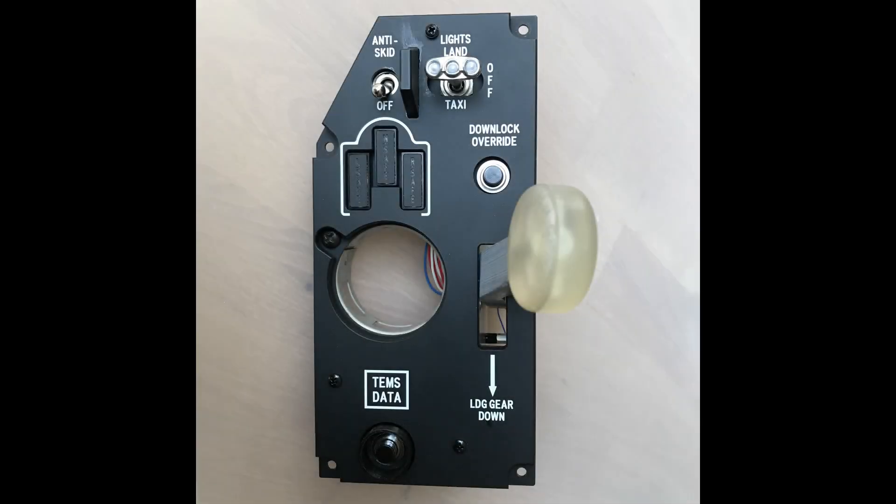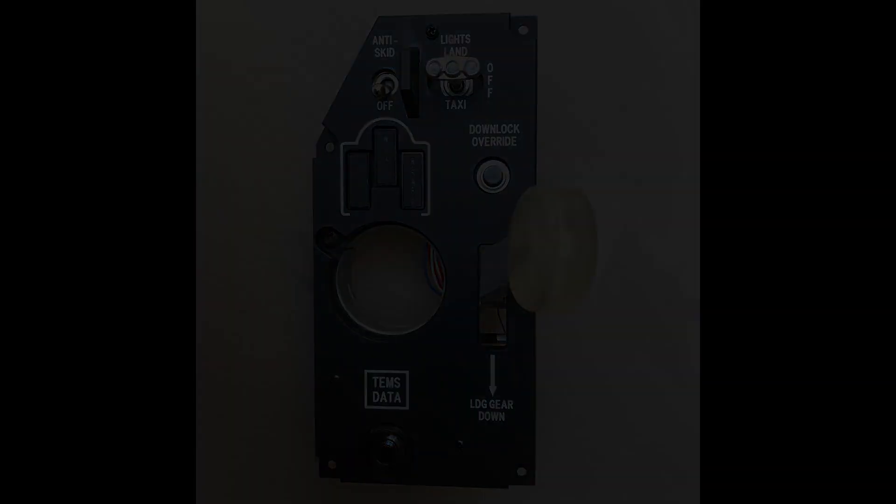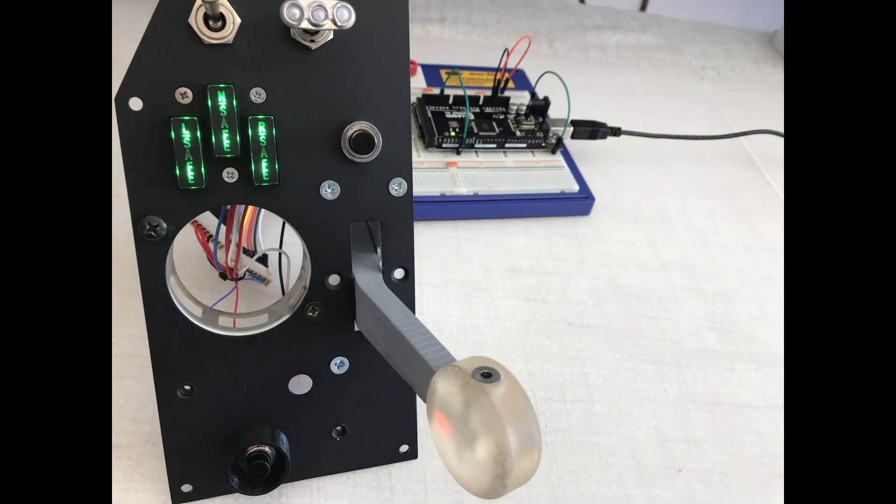The gear panel has quite a mixture of input and output requirements. There are switches for anti-skid, landing and taxi lights, and downlock override. There's a gear lever position microswitch and the Thames data push button at the bottom. And then there are indicator lights which need to be driven — three for the gear wheels: safe, nose, left and right — and the gear transit warning LED that's in the end of the gear handle.